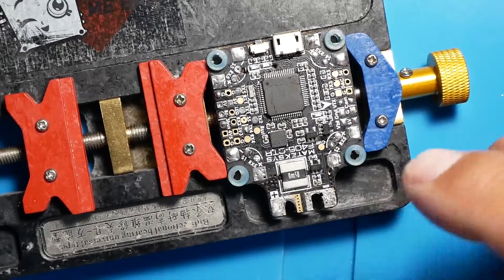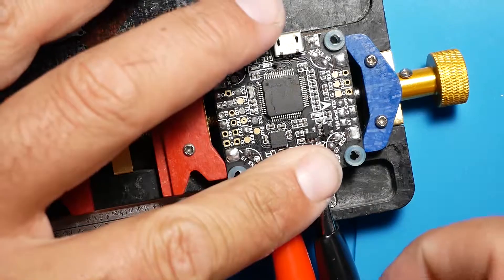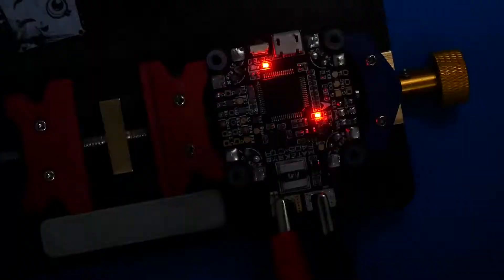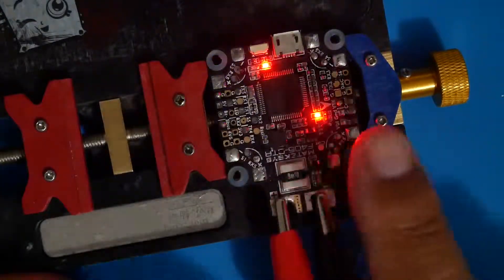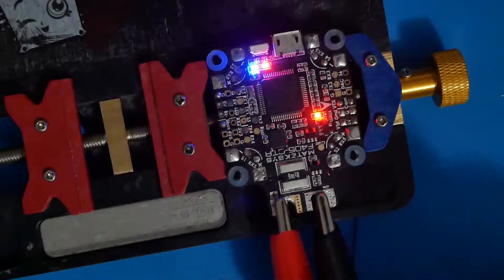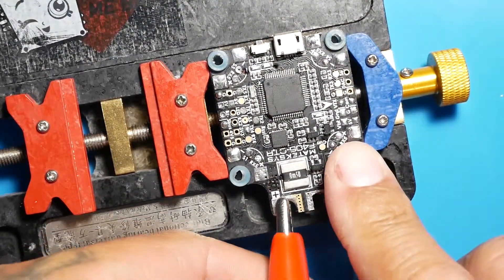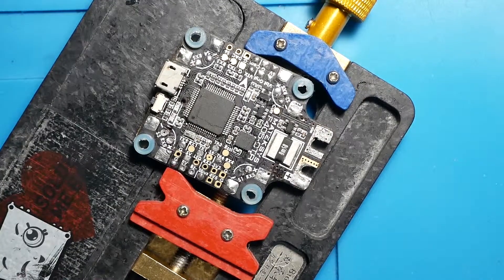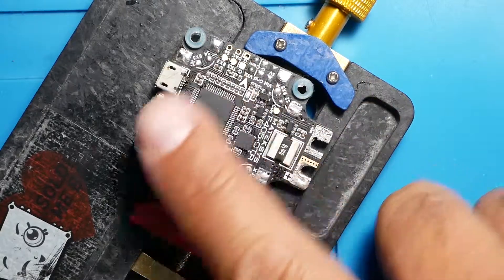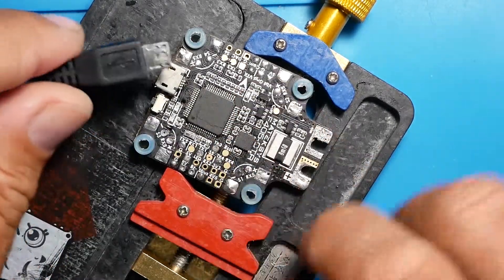First thing we're going to do is put voltage to this and see what we've got. This flight controller does take full LiPo voltage, but we don't need all that just to test it. I'm going to go ahead and hit it with 14 volts. If I shut the light off, you can see that we are receiving power — everything is working good. The microcontroller is powering up, we have LED indicators, everything looks good. So we know we have a functioning board when we connect our LiPo power. The board turns on, microcontroller turns on, everything is great.